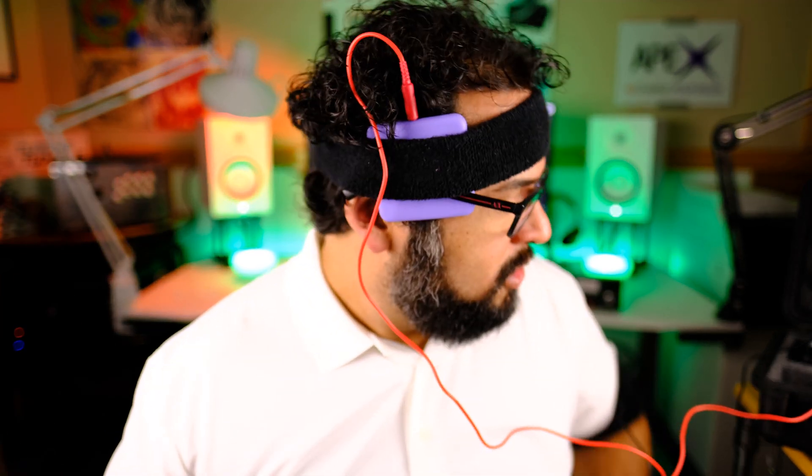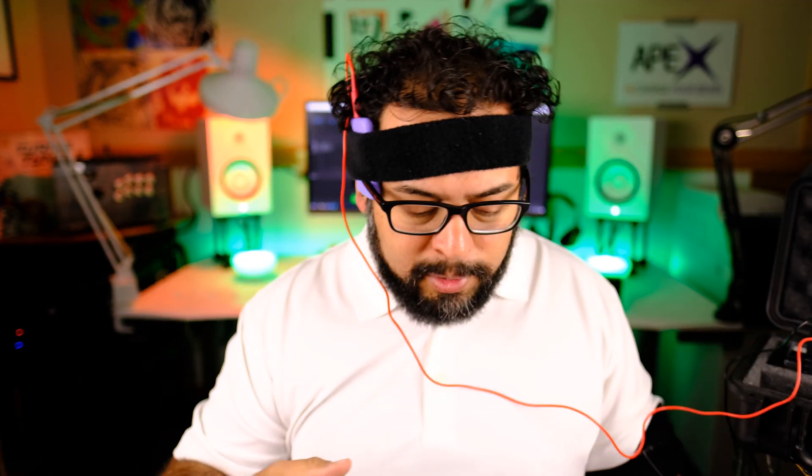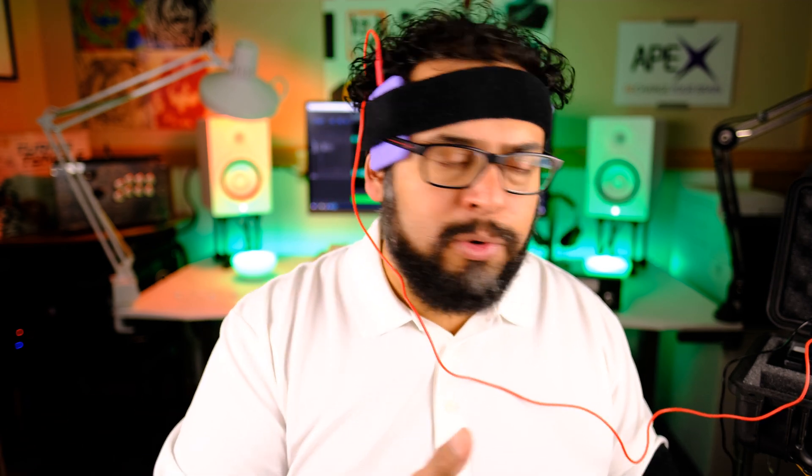First of all, I'm going to stop that timer. People ask me sometimes why the device doesn't have a timer. Here's what I think — this is the 21st century. How many people don't have a smartphone? Set your timer on your phone for 20 to 30 minutes as soon as you begin the session. It's as simple as that. And as you saw, you don't have to necessarily stop everything you're doing to do TDCS.